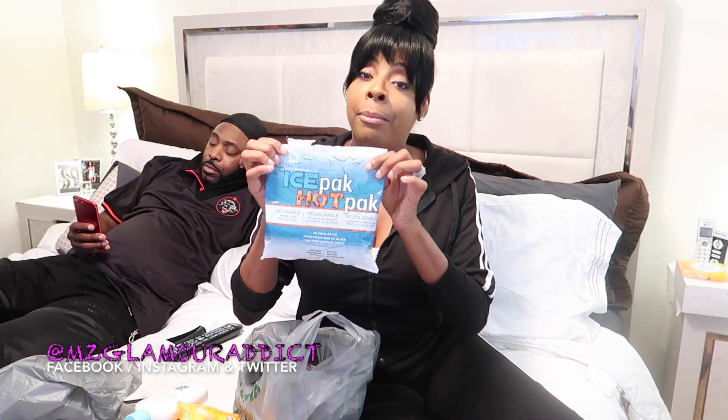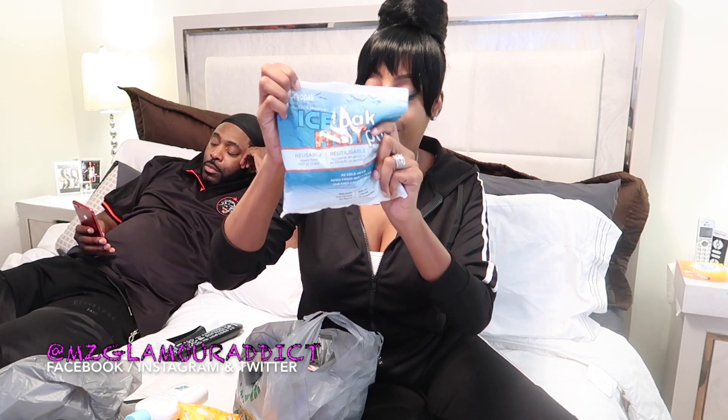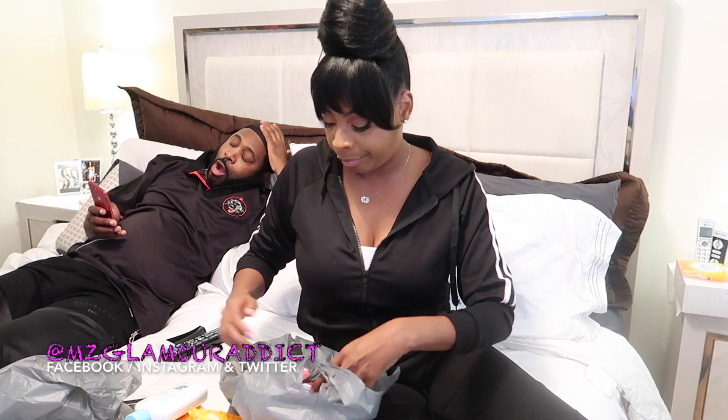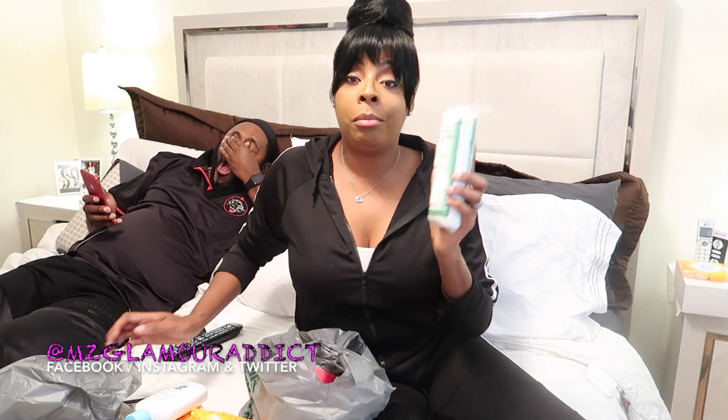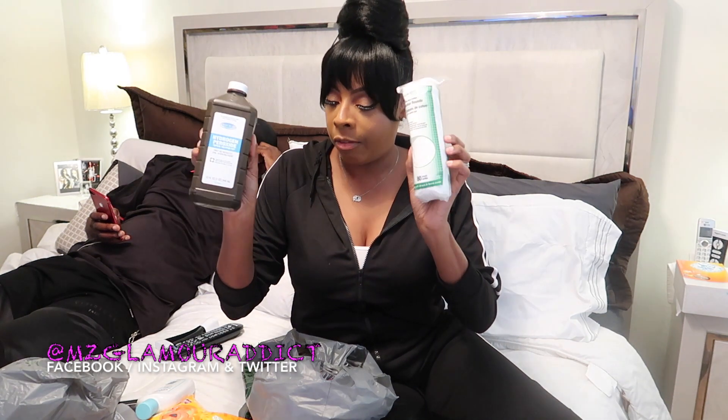I purchased an ice pack — this can be used hot or cold, so it's reusable. I got the ice pack to help with any swelling or anything that might occur. I also picked up some cotton swabs — the cotton swabs help clean the incision points from where they inserted to do the lipo. I also got some cotton rounds, so when I use the peroxide, I have the cotton rounds to go ahead and clean around the areas.